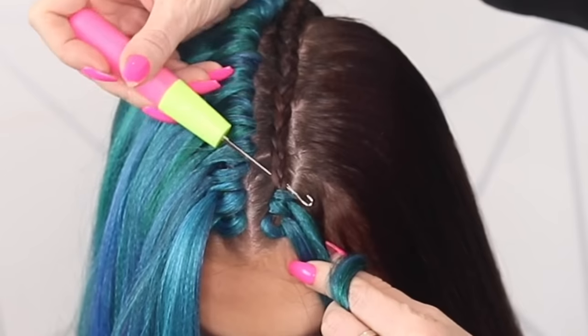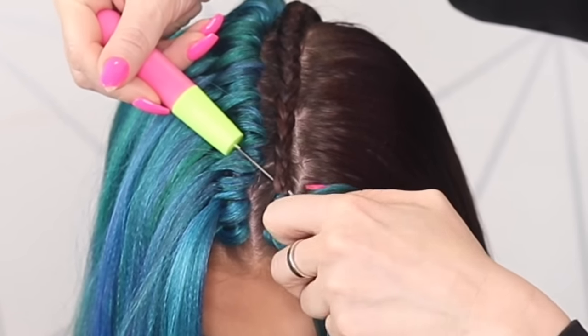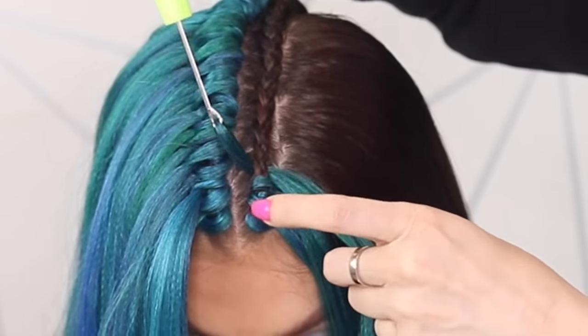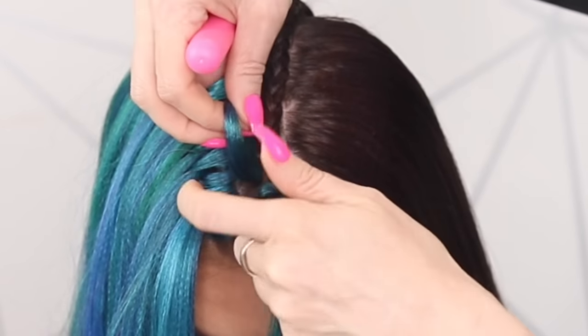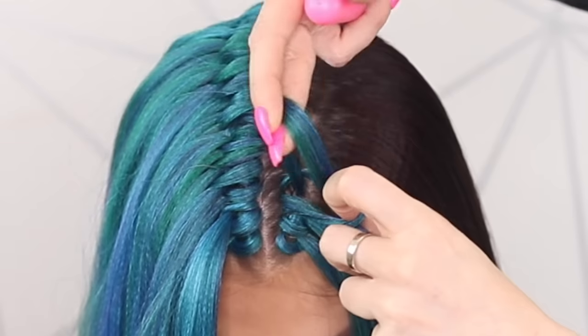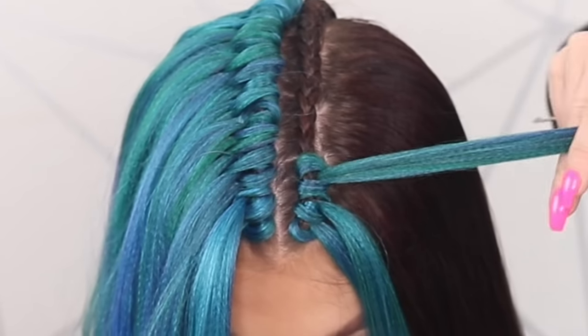So again: push a little loop through, hook that hair in, gently pull it back through the braid. Don't let go of this piece of hair. Two fingers through, loop it through and pull tight.